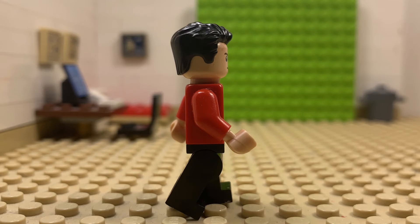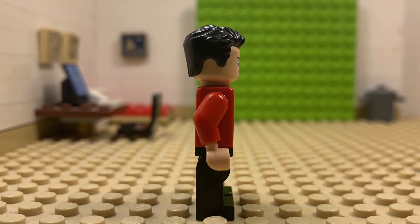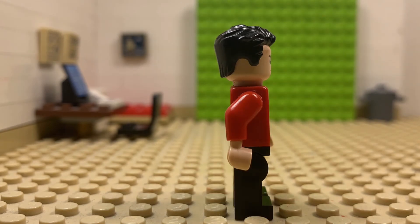The same goes for the fourth photo. But for the fifth photo, you need your figure standing on one leg while the other is facing backwards, and both arms need to be slightly pushed to a standing position but not quite. Then you just repeat the process over and over again, and you have a walk cycle.